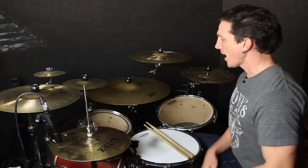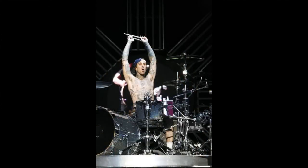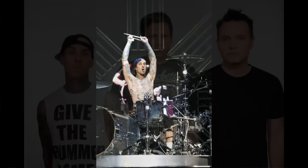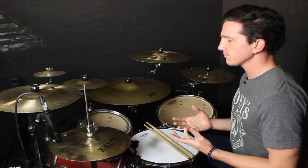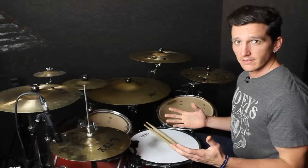The Travis Barker fill in 'Reckless Abandoned.' Jim, you're taking me back to my youth here. I remember hearing this fill in this song, and this is one of the fills that really got me into Travis Barker's playing at the time. It really opened my eyes to a lot of different ways that I could be playing myself — it really kind of expanded my own creativity a lot.